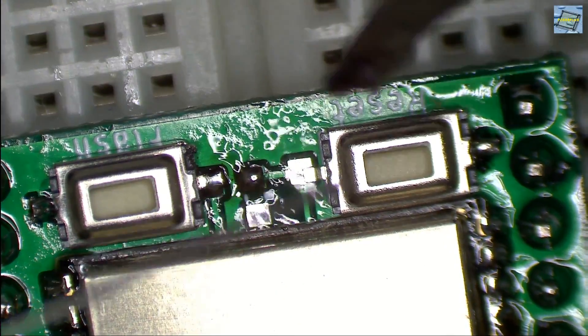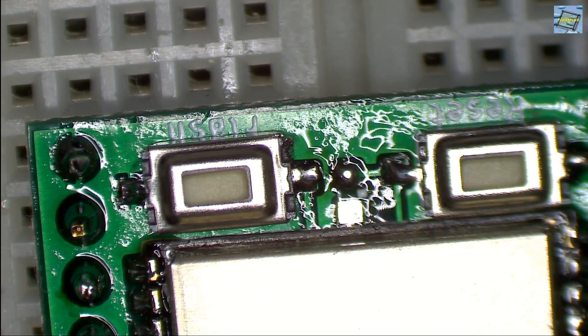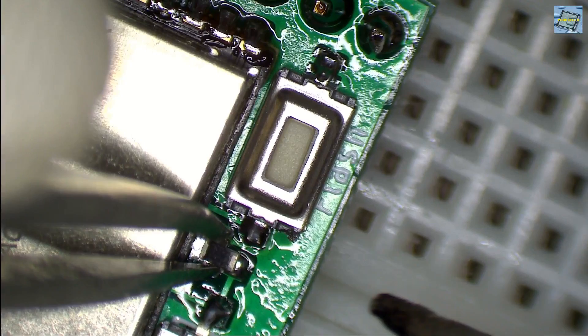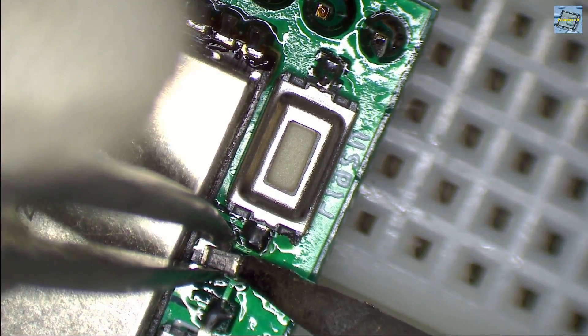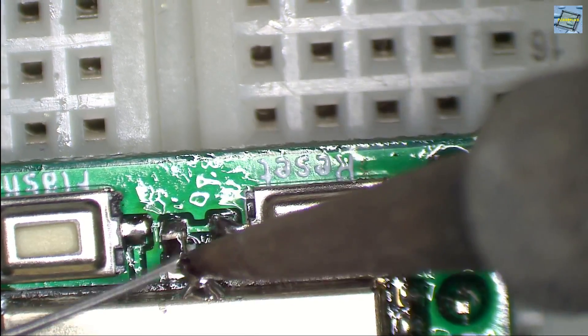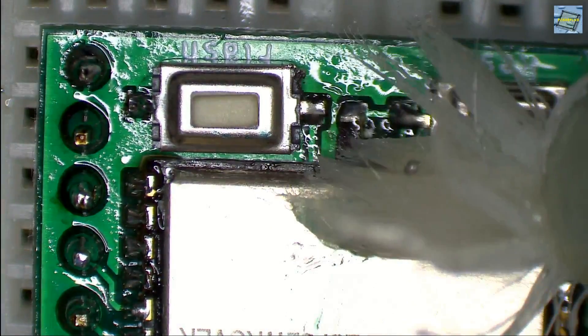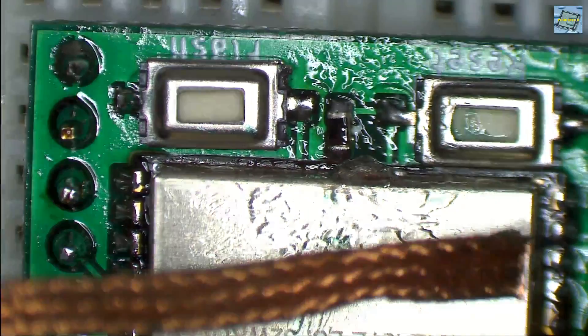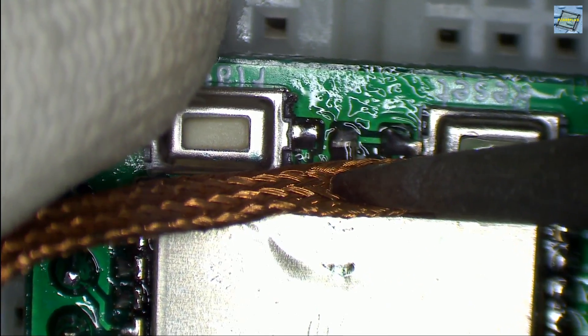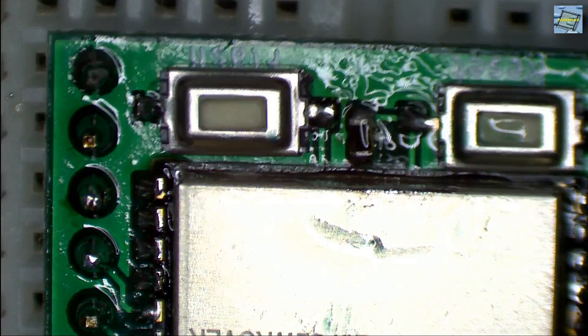Then we continue with the other needed SMD device — in my case, an SMD resistor, 10k ohms, footprint 0603. I buy these normally in reels of maybe 10,000 pieces, so each piece costs just a fraction of a cent. Here, a small accident: I apply a little bit of solder to the heat can of the ESP32 module. But don't panic — just apply a little bit of flux to the solder, then use the solder wick to get rid of the small accident.